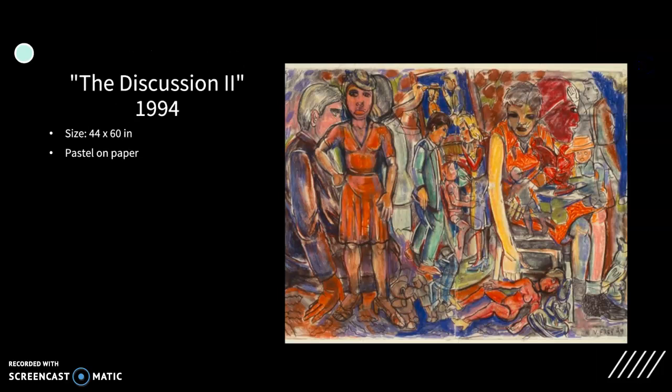Her next piece is not a sculpture but pastel on paper. Her work was not strictly limited to sculptures. At the young age of 11, she submitted a rendition of a Matisse drawing to exhibit at the Sacramento Public Library, and the piece got accepted. Throughout her career, she switched back and forth between mediums and transferred techniques from one material to the other, creating new approaches to working with each medium.